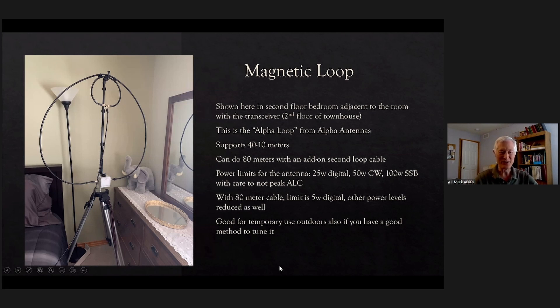This is the mag loop in the spare bedroom. This is the Alpha loop from Alpha Antennas — it covers 40 to 10 meters, and there's an extra attachment, a second loop, that allows it to do 80 meters. There are power limits: 25 watts digital, 50 watts CW, and 100 watts SSB as long as you don't peak the ALC. If you use the 80 meter double loop it goes down to 5 watts digital, with lower limits across the board.